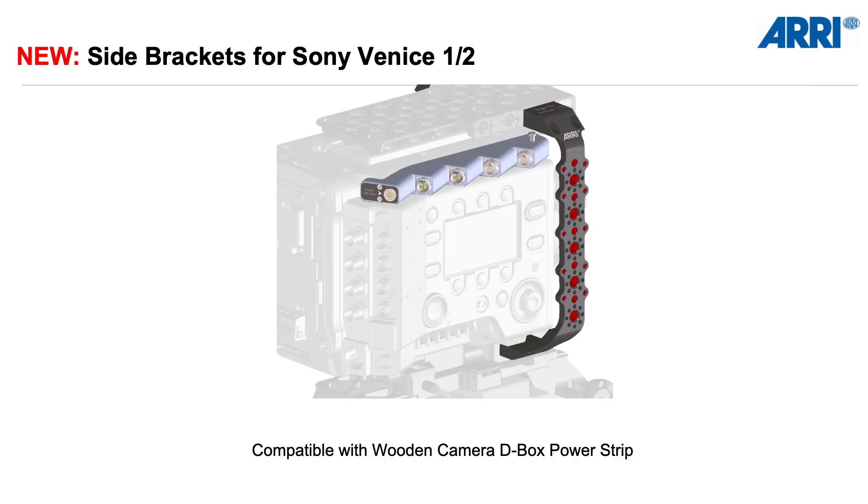We realized that many camera crews, when using our accessories, are combining them with accessories from another brand — Wooden Camera. Specifically, this is the power distribution from Wooden Camera. It was quite important to us that our new side brackets are compatible with the Wooden Camera Deepbox power strip, and as you can see in the picture, they are compatible.